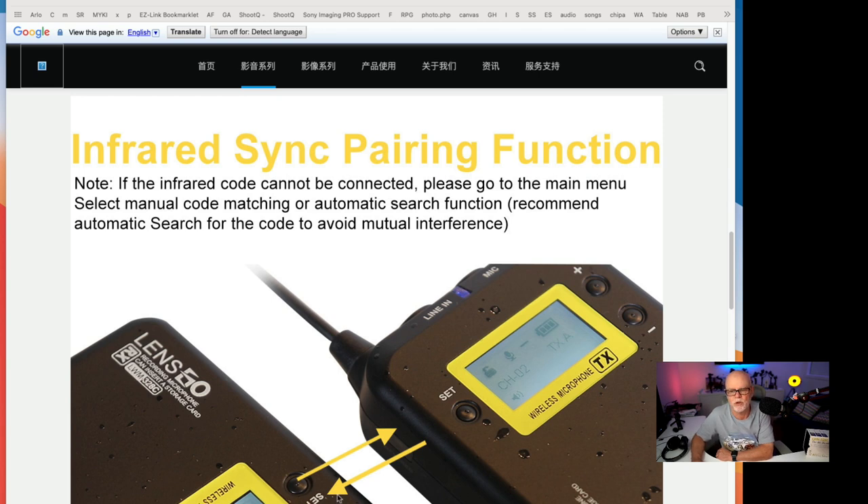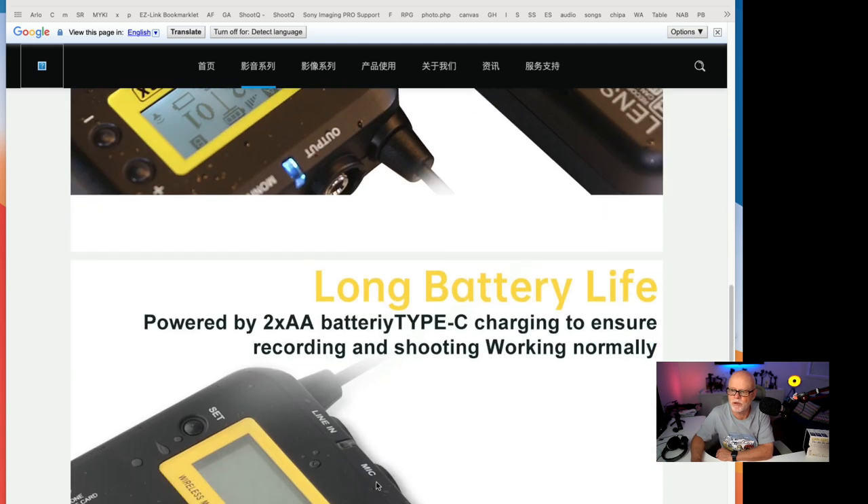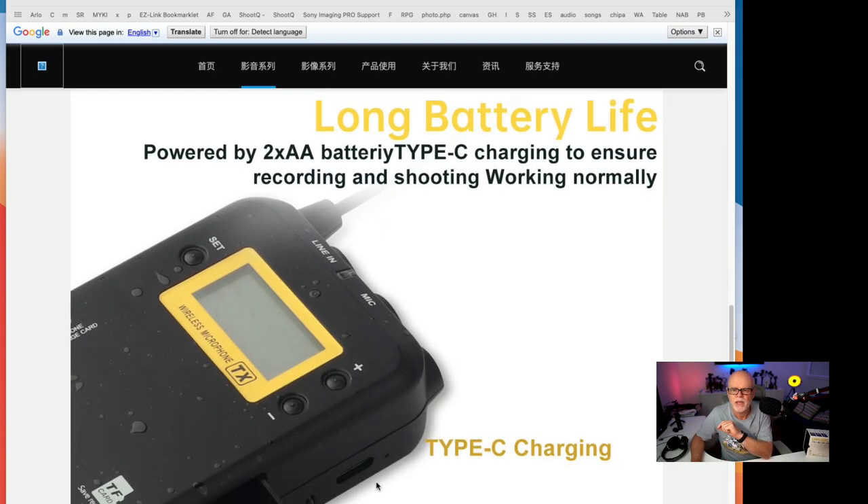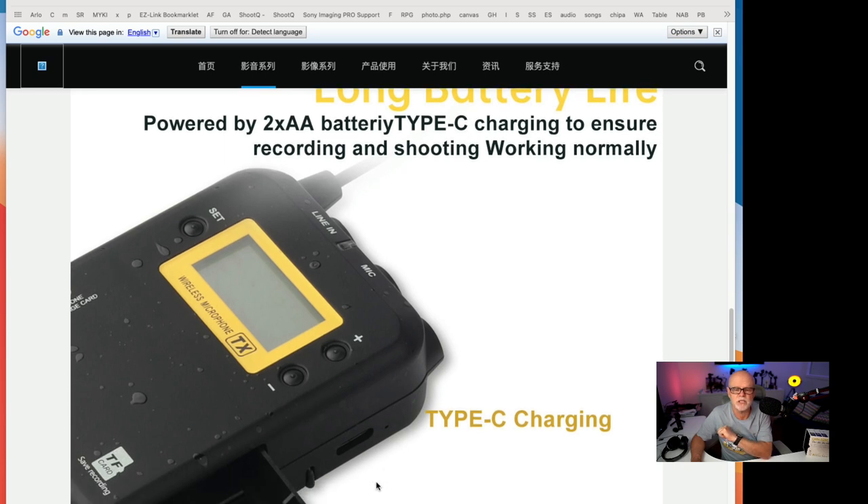But if you did want to add more units or later on change the channels, you can do that through the infrared sync port. Another thing I like about these is you can put normal AA batteries into them.